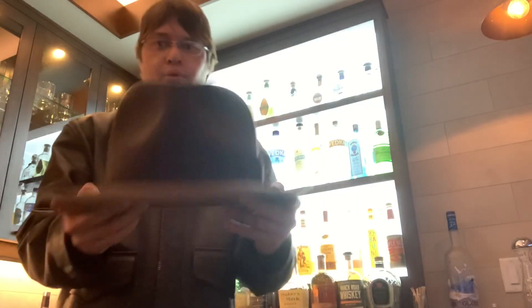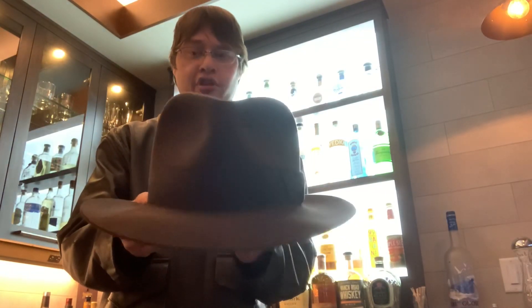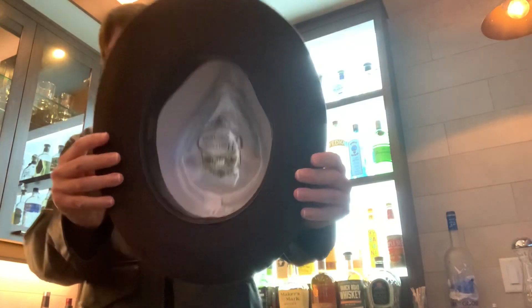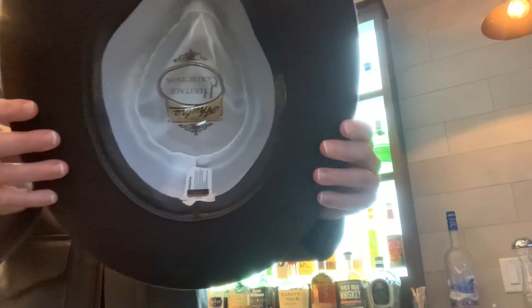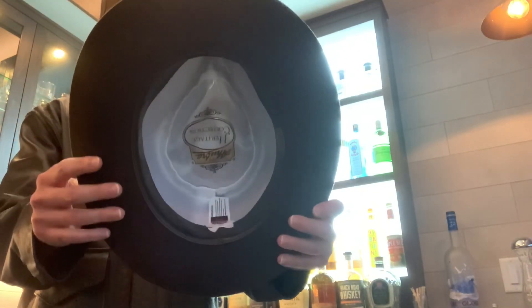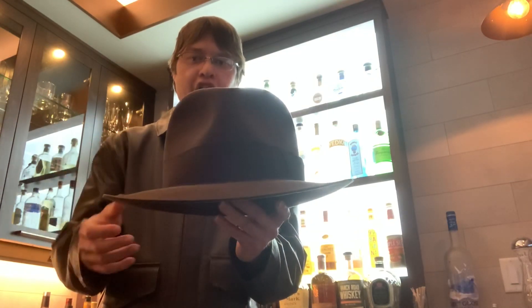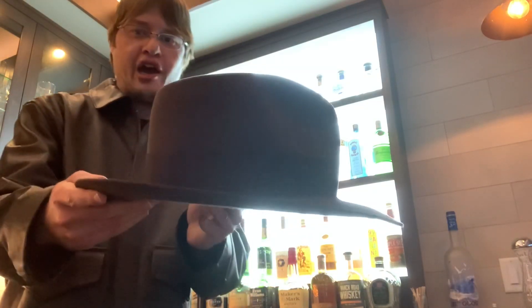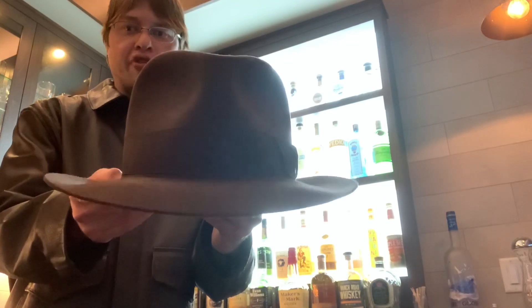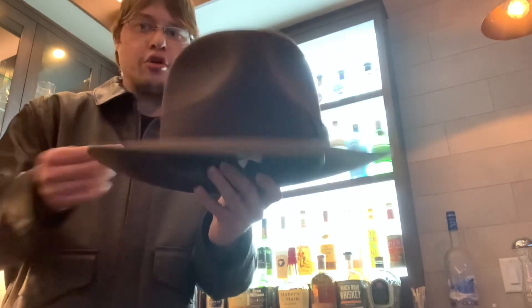This hat does not come pre-shaped. You have to shape it to your liking — there are tons of videos online showing you how to shape it similar to the Indiana Jones style. I wanted mine to resemble Raiders of the Lost Ark. The material used is a fur felt, so it feels close to what would actually have been worn in that era, based on World War II fedoras, which closely resembles what Indy wears in the films.